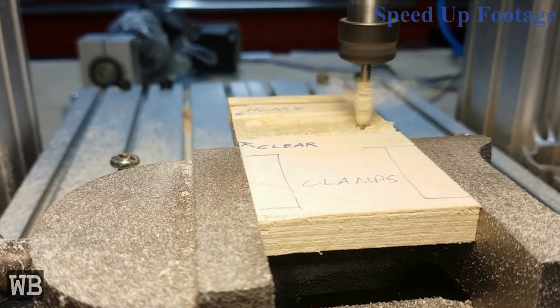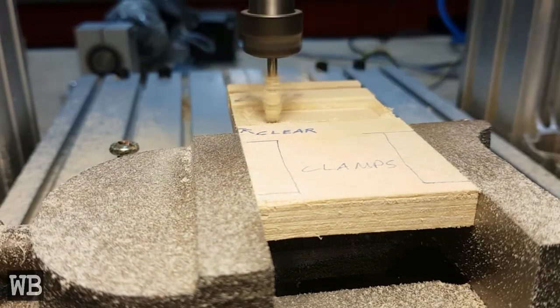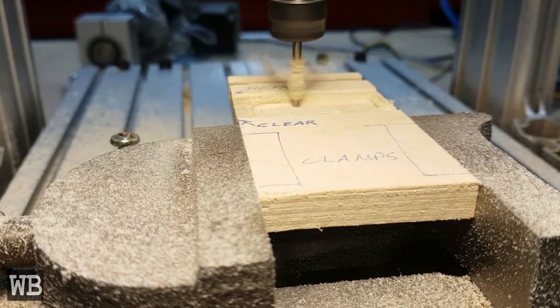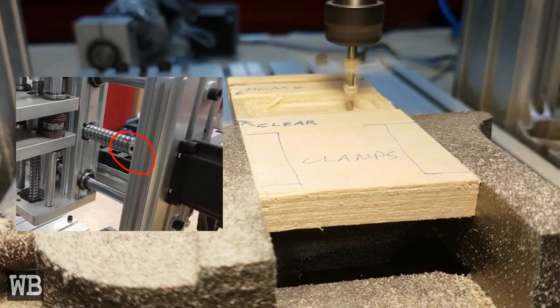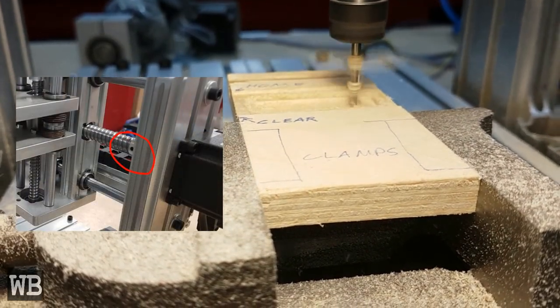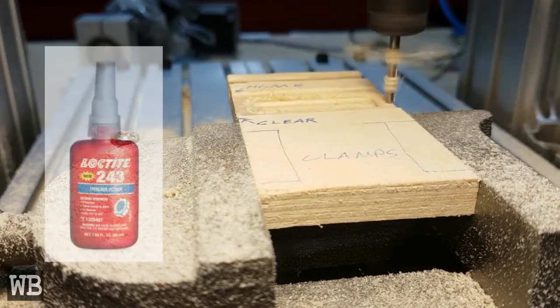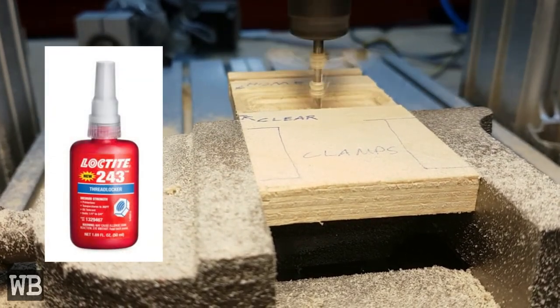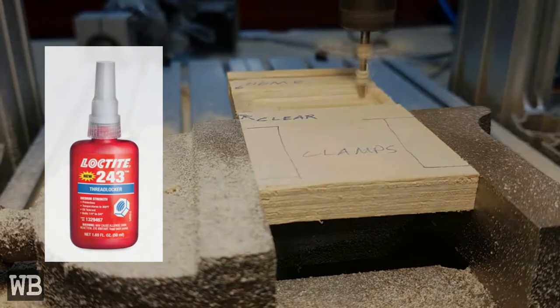While machining wood, I ran into another issue — my X-axis was starting to skip or experience layer shifts. After some investigation, I was able to determine that the issue was the set screws on the coupler between the stepper motor and the ball screws were very loose. To prevent this issue from occurring, I applied blue Loctite and torqued the screws. I also treated the other axes to this as a precaution.